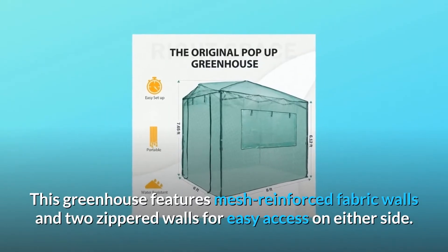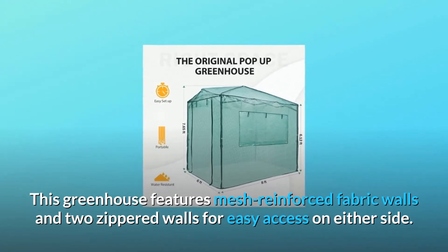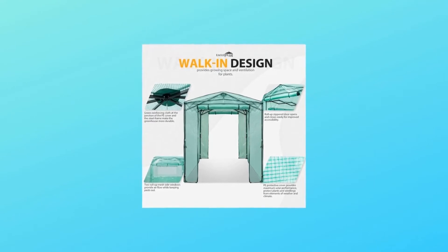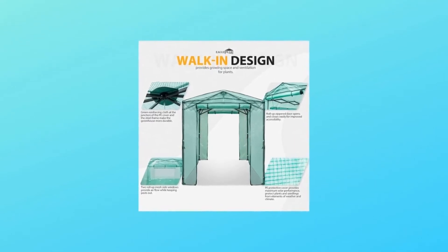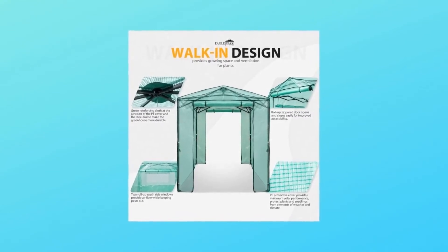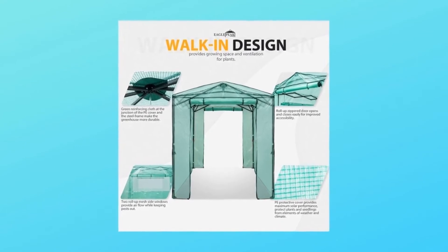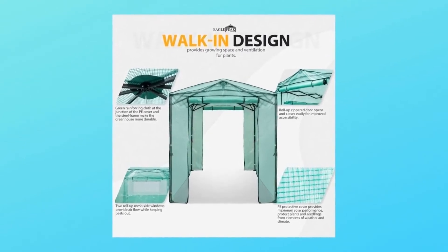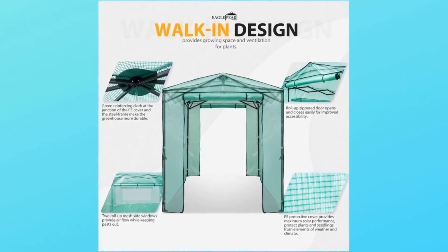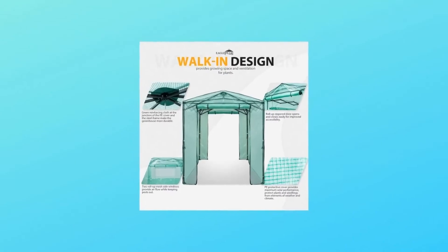This greenhouse features mesh-reinforced fabric walls and two zippered walls for easy access on either side. Number 4: Stable and Sturdy. You can be confident that your plants are safe with the incredibly sturdy and stable steel frame greenhouse. With a steel ceiling roof, the construction is rigid and durable enough to endure most outdoor conditions. Whether your plants are more robust or delicate, you will create the perfect environment for all your plants, vegetables, and fruits to flourish and thrive.